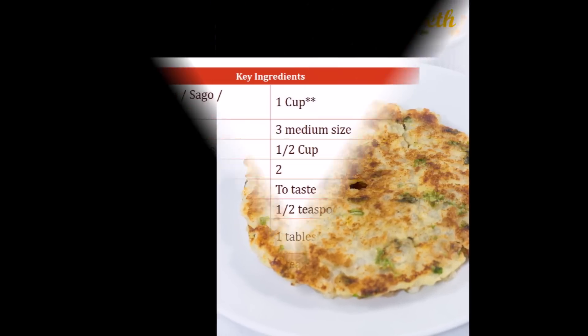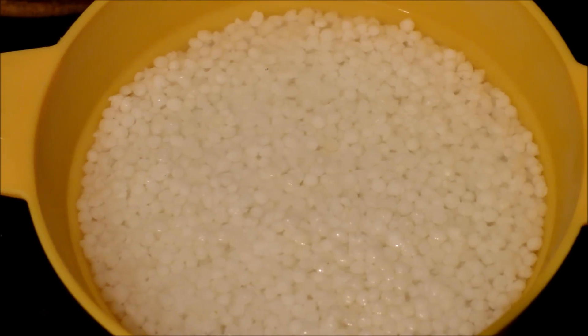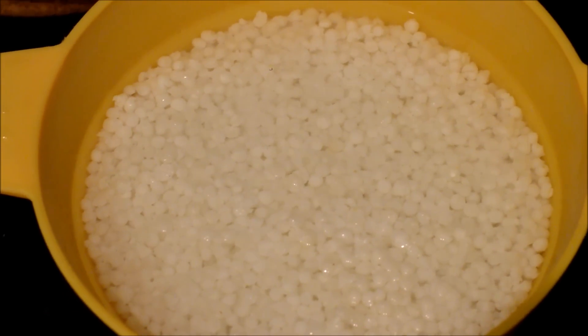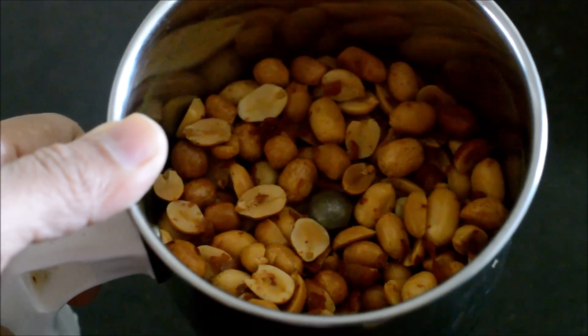Let's take a look at the ingredients and get started. We need to wash and soak the Sabudana and leave it overnight. Dry roast the peanuts, or use roasted peanuts, and crush them coarsely.